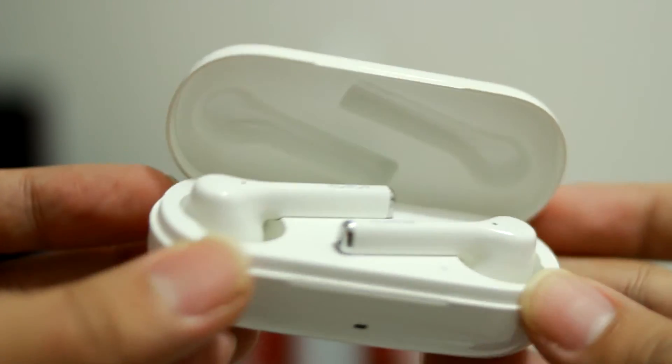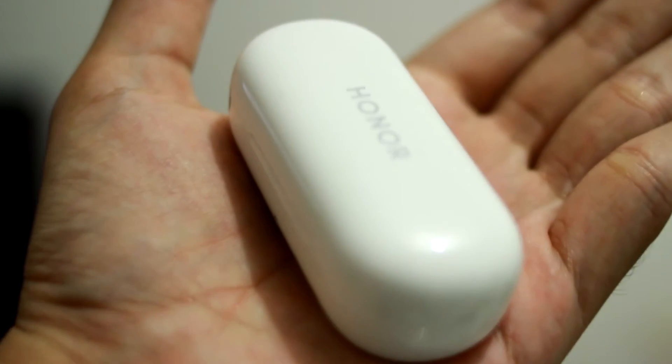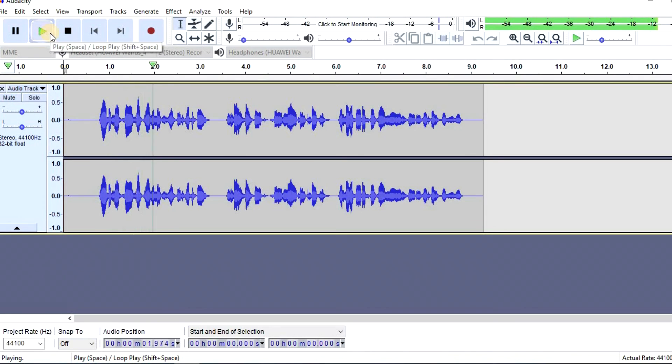You're probably wondering about the microphone quality during calls. I would say it's clear enough — not overwhelmingly good, but good enough. I've done a recording test here so you can judge for yourself. Here's the test: 'This is a test of the Honor Magic Earbuds microphone — the sound's pretty good, pretty loud and clear. There's a little bit of background noise but I guess that's pretty normal.'